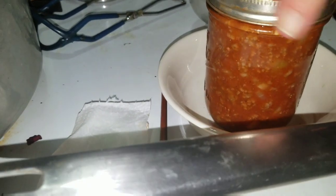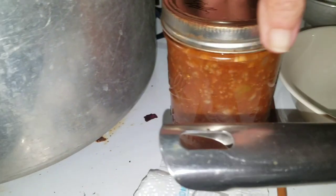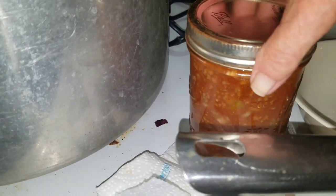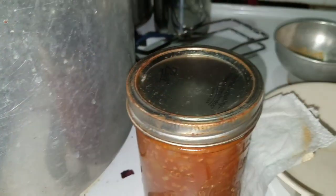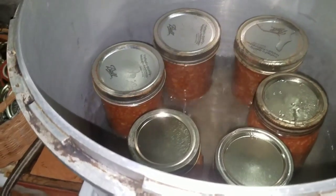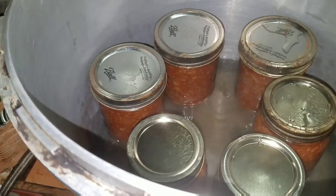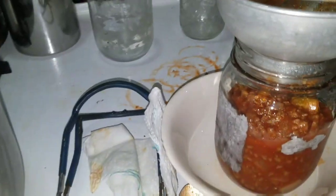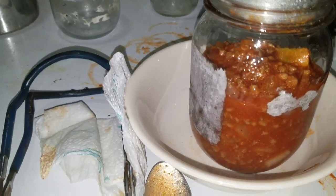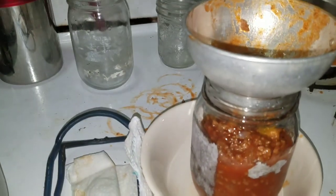Lid and a ring — set it right here, and that's it for that jar. The recipe originally stated it would make eight pints. Right here I've got six pints and part of another pint, and a mess on the stove which I'll clean up shortly.